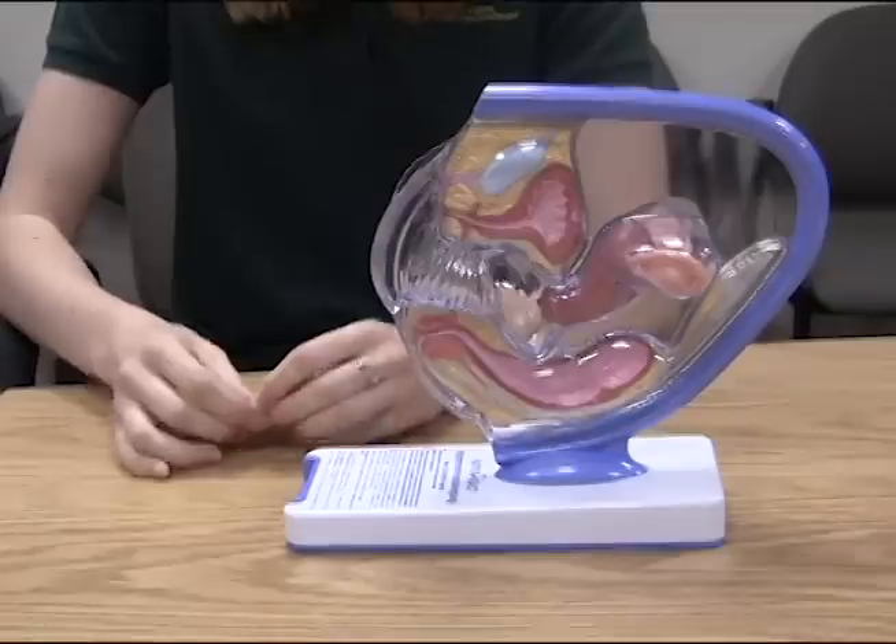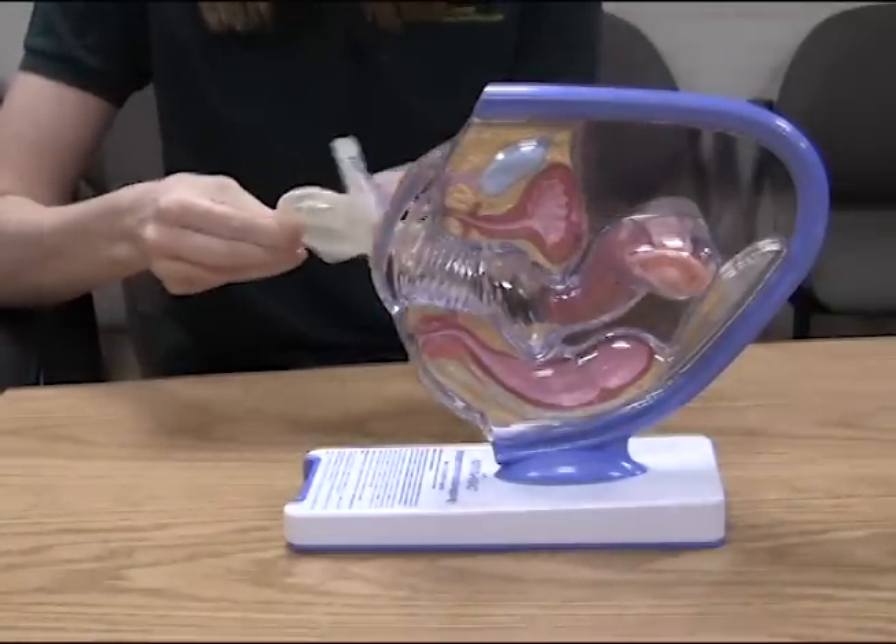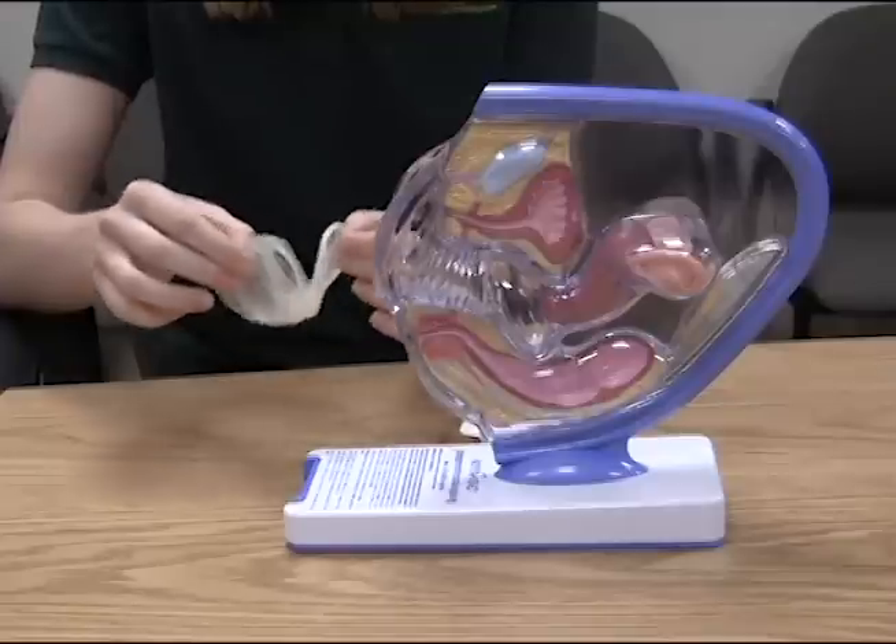If the seal is broken, then you want to dispose of the current condom and grab a new one. When you open the female condom, take it out, and there are two rings with the female condom.